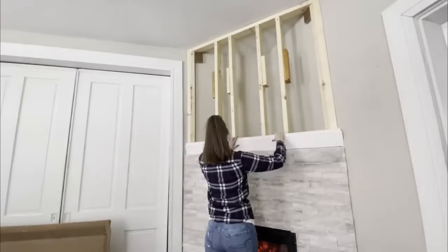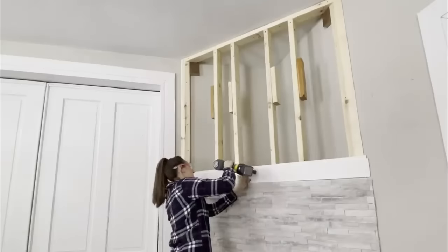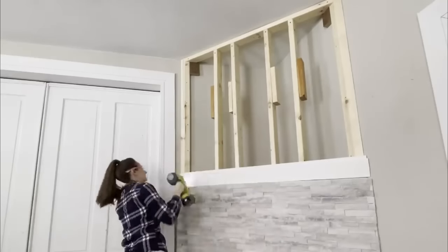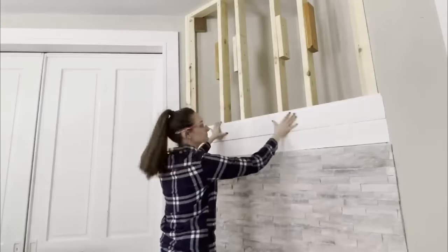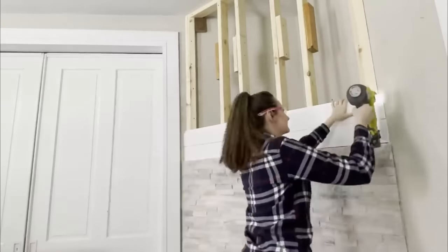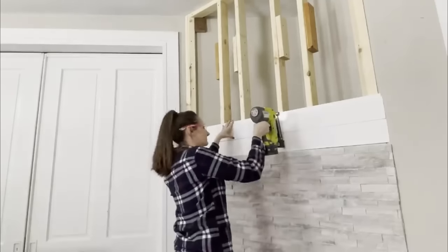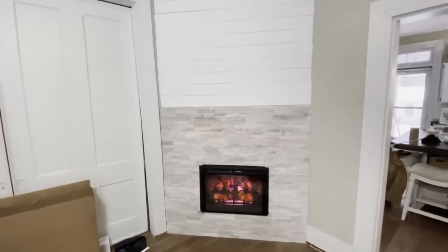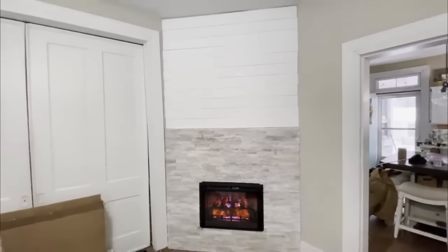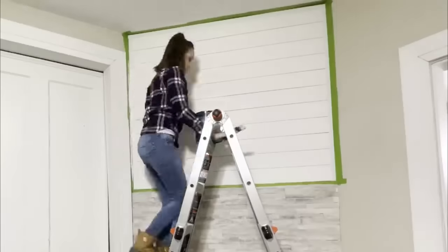Next up is shiplap for the top half, starting with the bottom piece first, making sure it was level, then using some brad nails to attach it all into place and working our way up all the way to the ceiling. It's awesome how quickly shiplap goes up and really transforms the space — this was quick and easy to do. We spackled all the holes, sanded it down, and then went ahead and painted.